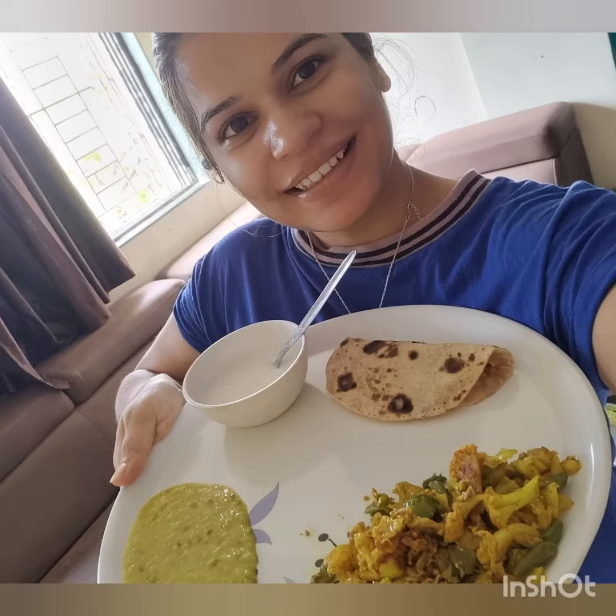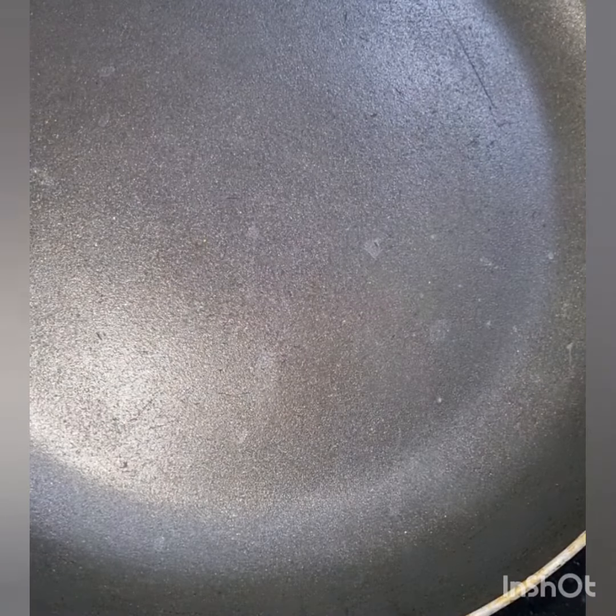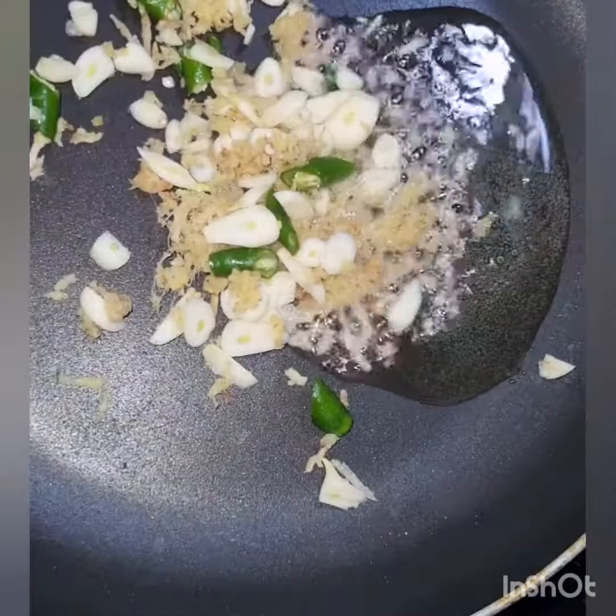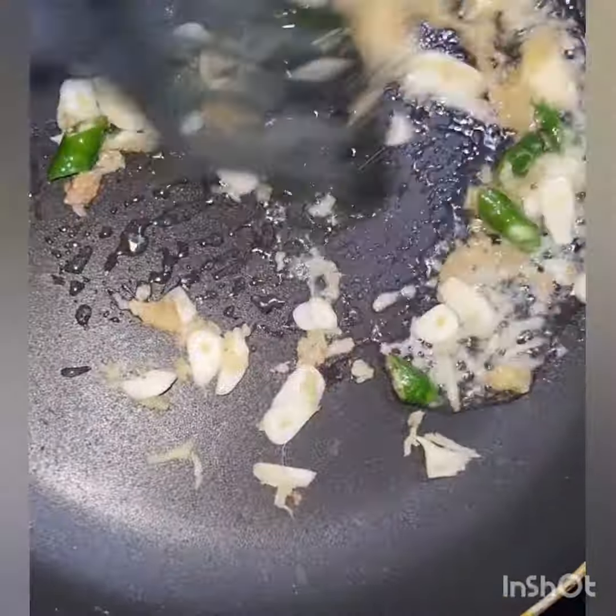Today I am going to share my lunch with you, which I have eaten today and is a very tasty and healthy option. I put a pan with a little desi ghee to make all the vegetables, because there are healthy fats.